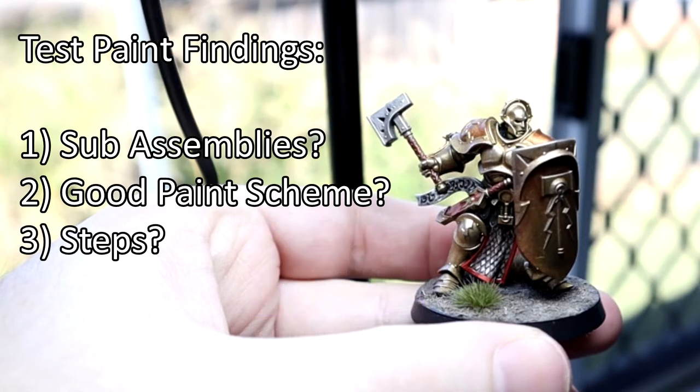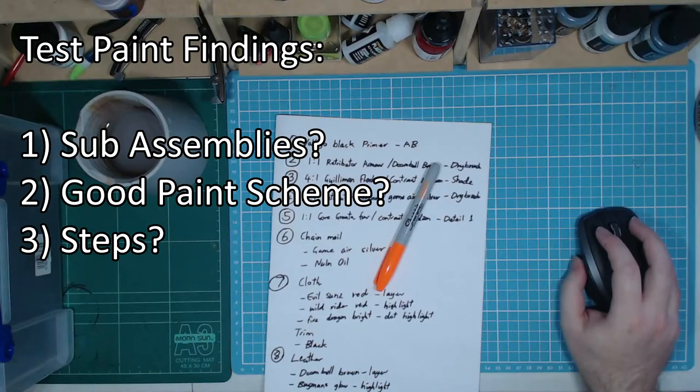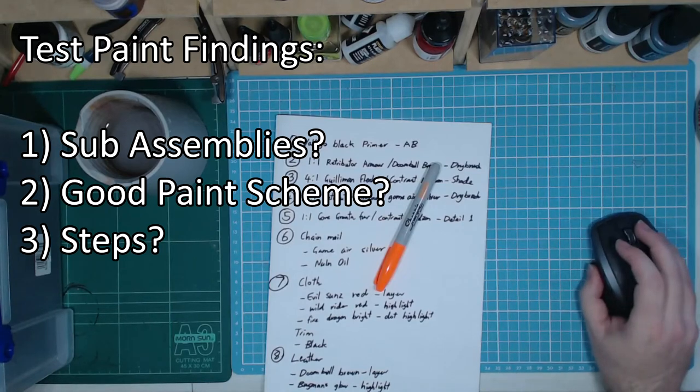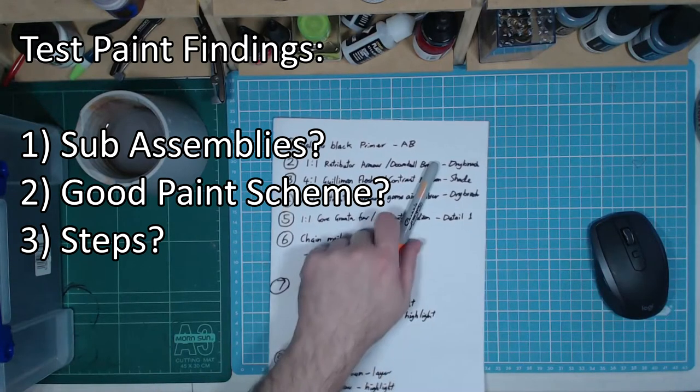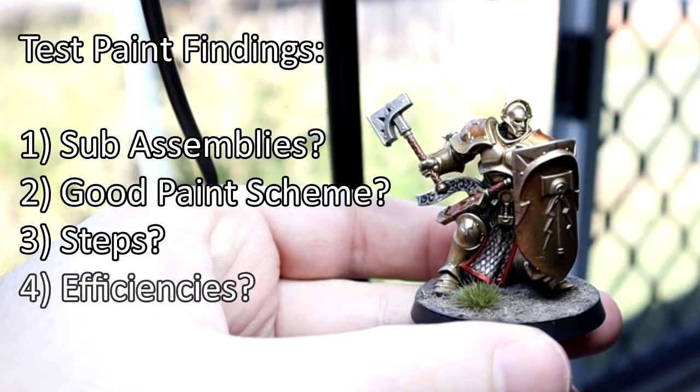Thirdly, what are the batch painting steps? Let's say you have a step that takes 3 minutes and you have 60 models to paint — 3 minutes is not a long time, but on 60 models that's about 3 hours of work. This makes it a lot more important to know the exact order of steps before starting. And finally, where can I save time? At the beginning of the video I mentioned not compromising on quality, so this isn't about cutting steps, but finding more efficiencies. I'll cover this when we get to some good examples.